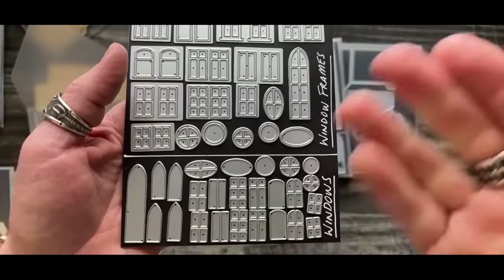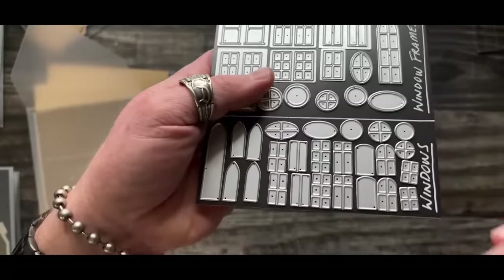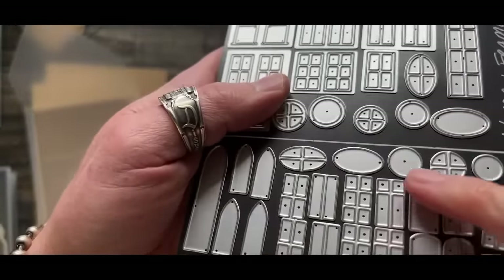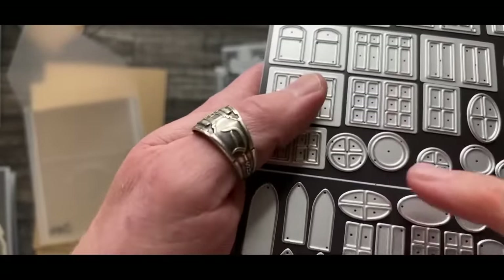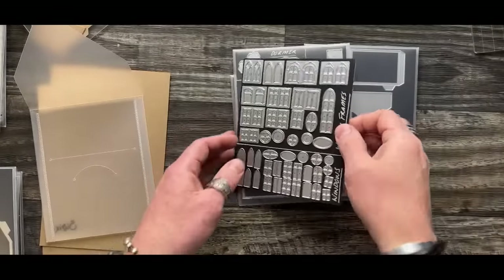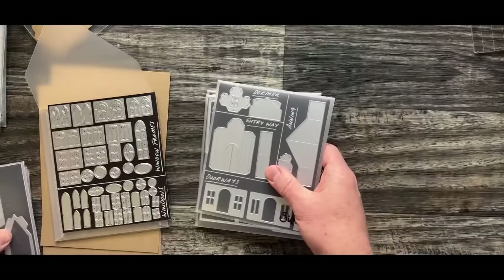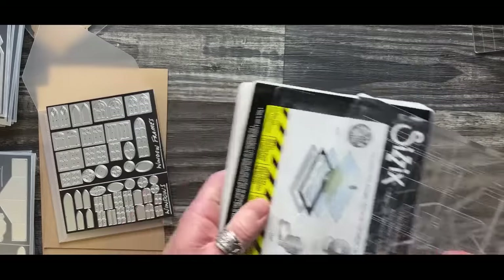So it is important to separate windows from window frames. If you place a window frame die through, you're just going to have a bunch of skylights through your walls - probably not what you're going for. Windows do not have an outer channel; window frames have an outer channel. That's going to be your difference.